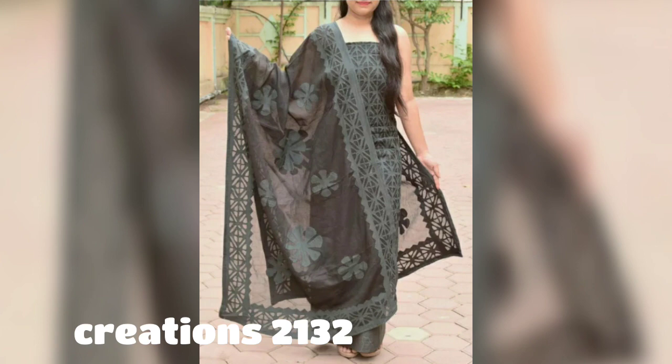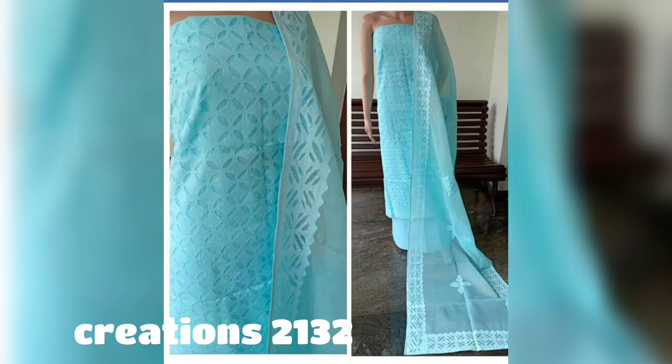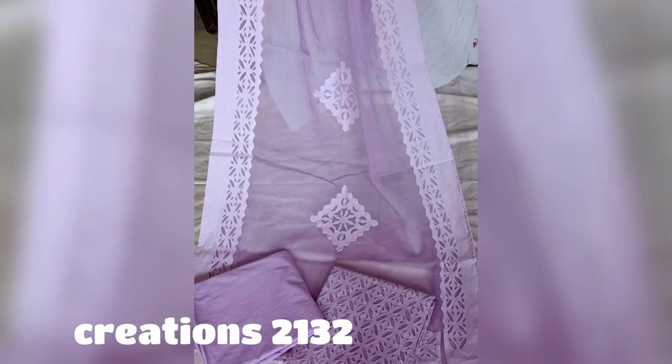Orders can be placed for the winter season, wedding season, and festivals as well. Applique work gives a very good traditional look, and every color option is very important. If you like dark colors, you can pick them.